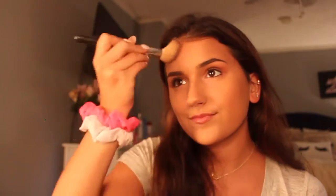Then — I don't normally do this, but I'm going to do it because I feel like I need it — I'm going to put a little bit of bronzer over where I contoured earlier. And just a little bit of blush because I don't really like a lot of blush. This is the Tarte Blush in Party, and I just smile and kind of put a little bit where my cheekbone is.